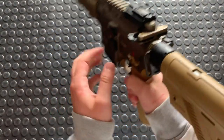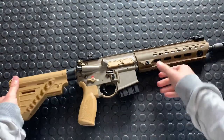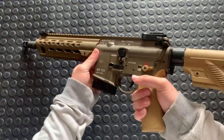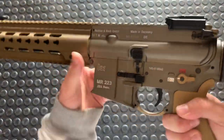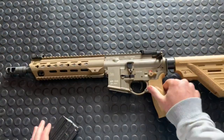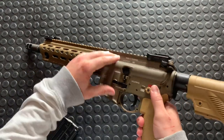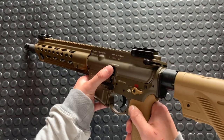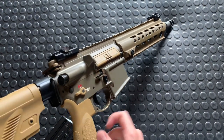We've got ambi sling loops. The whole idea behind the A3 or the 416A5 was to be a more ambidextrous gun, which this is. Starting with the magazine release — look at all that going on there. I love all that mechanical crisscrossing of components. On the other side, we've got an ambi bolt release. There's a big shelf above and below these controls so you don't accidentally actuate them. Really oversized paddle bolt release, which is kind of cool.